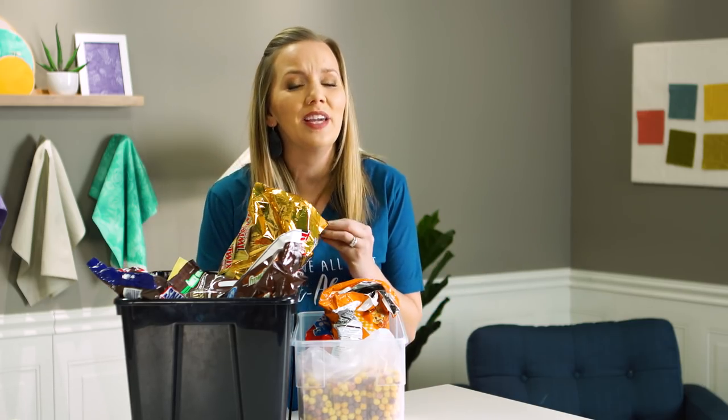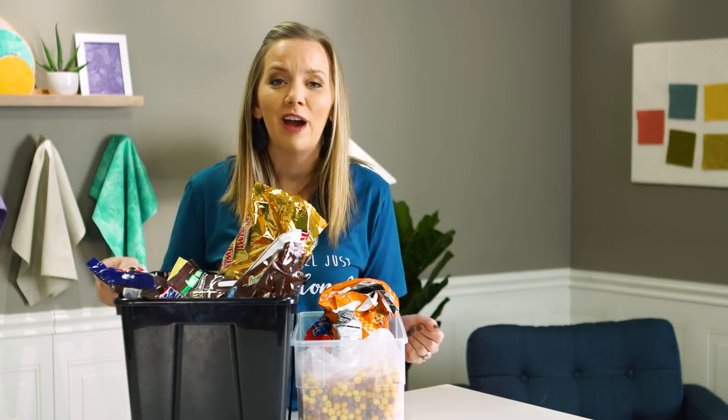But the good news is tonight's quilt is called Milky Way. It's a sweet and adorable quilt using Lily and Loom fabric and I'm hoping it will take care of that sugar craving I've been having. So let's get started.